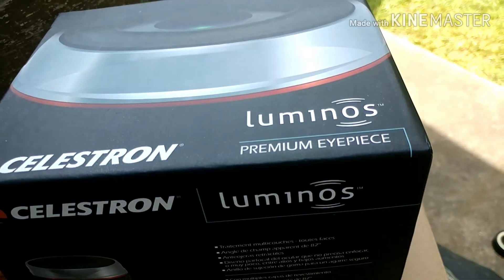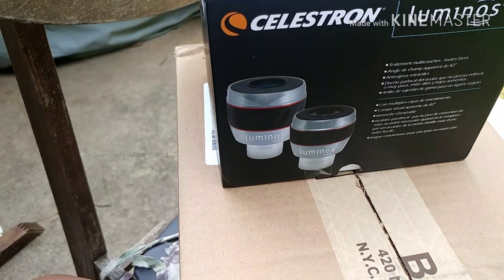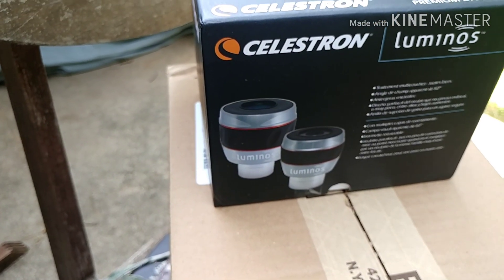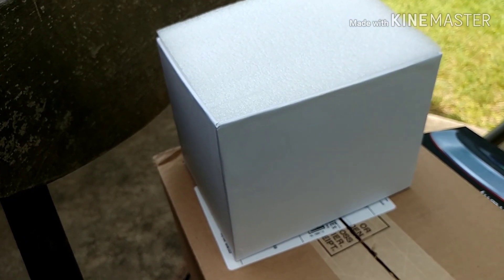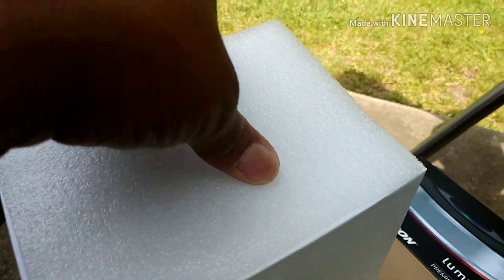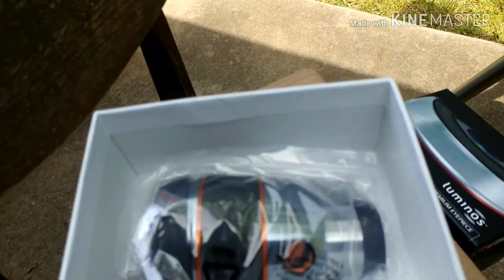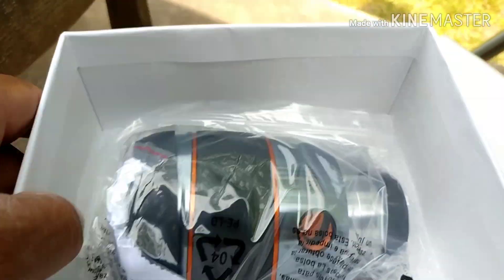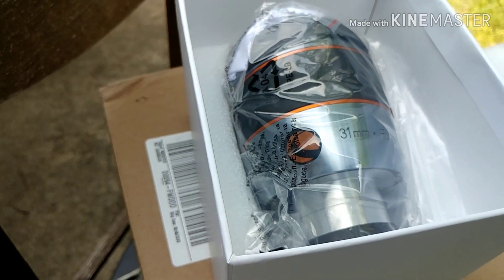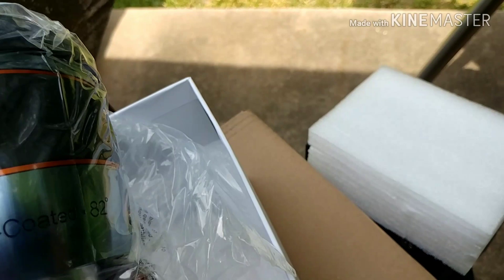Luminous Premium eyepiece — let me get it out of the box and see what we've got. I've got the top off; there's foam in here. Oh — that is a monster! Wow, golly, I didn't know it was going to be this big.